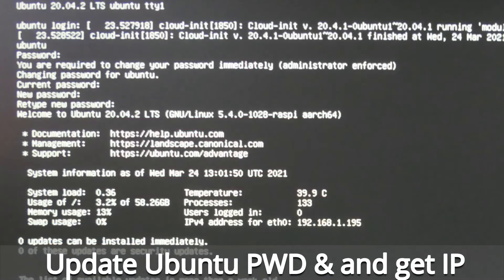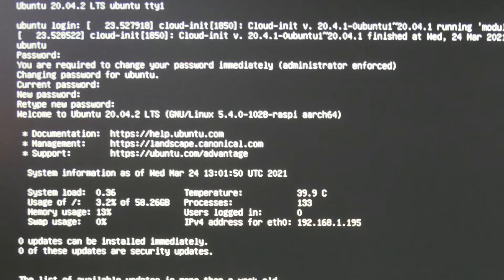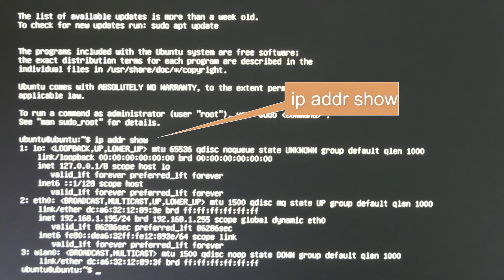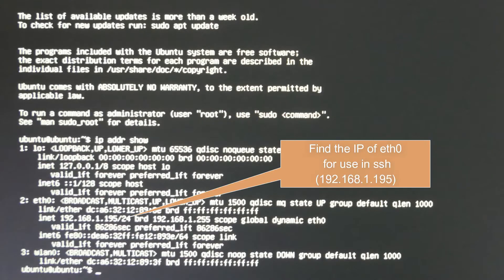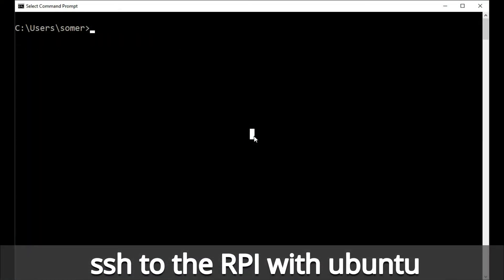So initially you'll have to connect up to your Raspberry Pi with a keyboard and a monitor. It'll first ask for the default password of Ubuntu, then it'll ask you to update the password. After that, I do an IP address show, which will show me the current address for the Ethernet zero interface. Now I've got the IP address, I can do everything remotely through SSH — so you can disconnect the keyboard if you want from the Raspberry Pi.